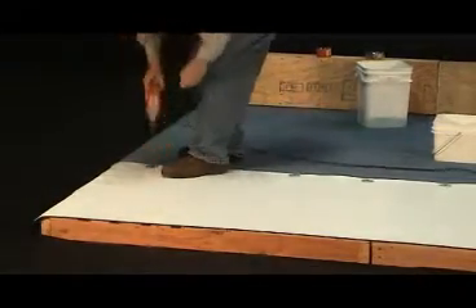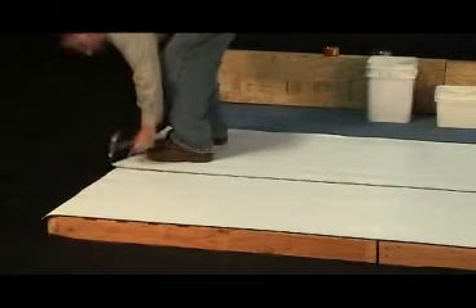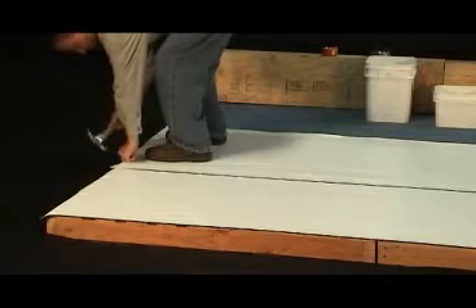The best and most efficient method is to attach the plates through the use of an electric screw shooter gun. Continue until the top of the roof section is reached.